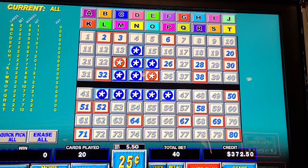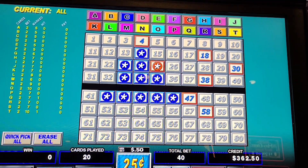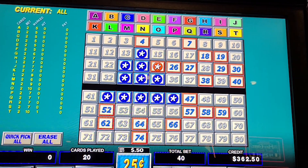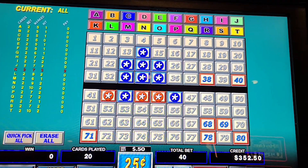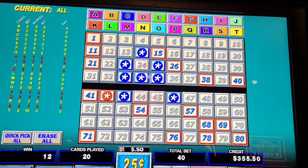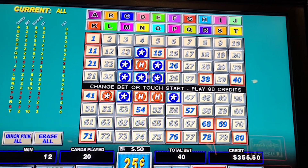Have we won like $2.50 out of this whole thing? Wow, we might have picked a lemon — spin 15. All right, we've won $5.50 so far out of $150 spent — spin 16.